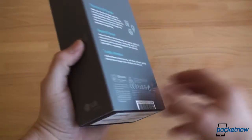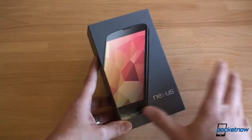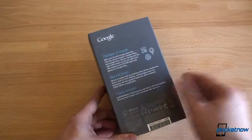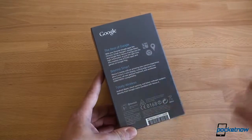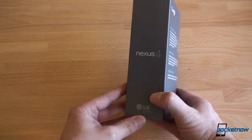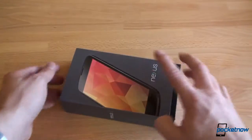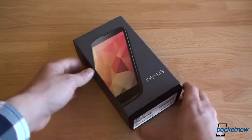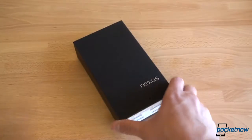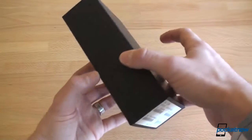So here we have the Nexus 4 — really cool box. 4.7 inch screen, a little bit smaller than we're seeing on some other devices, makes it a little bit more friendly in the hand. And at the core, this is just an Optimus G, and actually that's a great thing because we get the S4 Pro, a really good camera, and an amazing screen. And this is running unadulterated stock Android with Jelly Bean 4.2, so it's going to be real fast. All right, so let's take this out of the box.